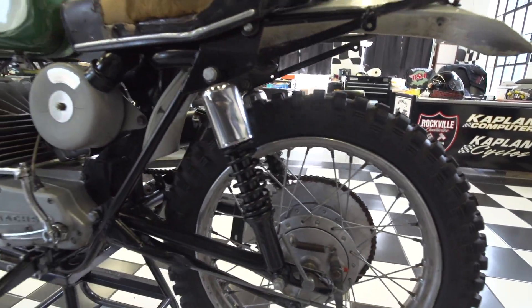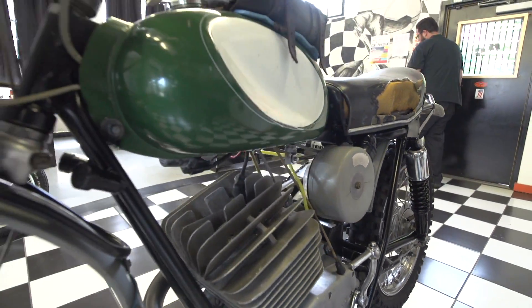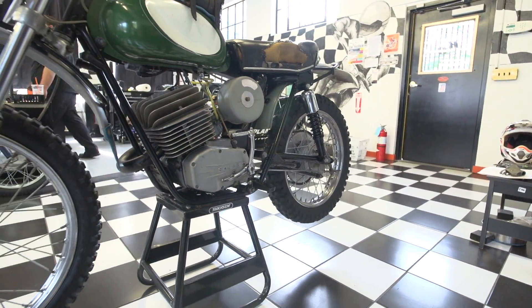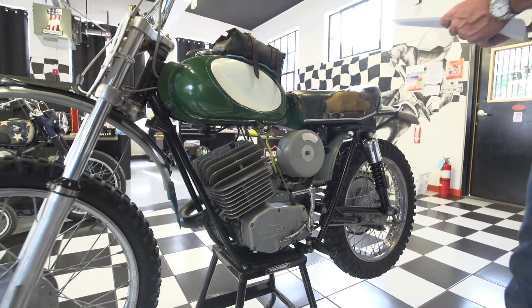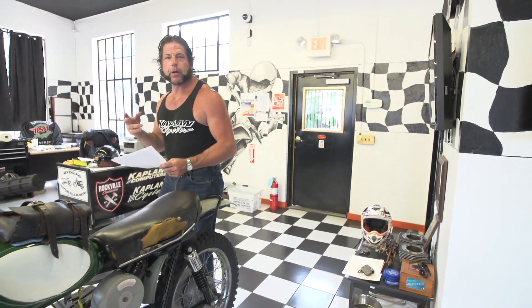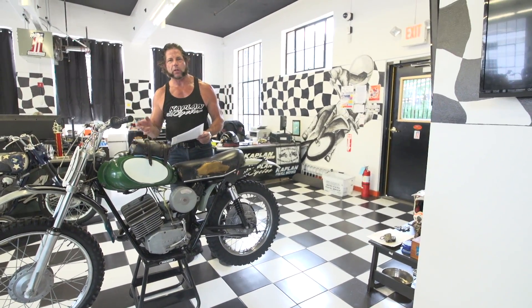Then it stopped running and we couldn't figure out why. It wasn't getting spark, but it wasn't firing. The technician pulled the flywheel cover off and found the flywheel key had sheared. Apparently it needs a new flywheel rotor, because he replaced the key, it ran for a little while, and then it stopped running again. So it broke the flywheel key twice.